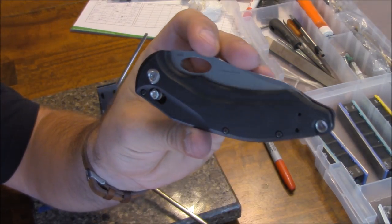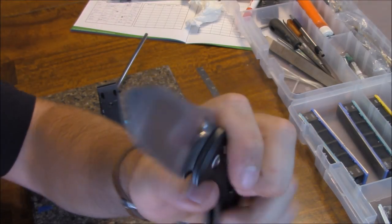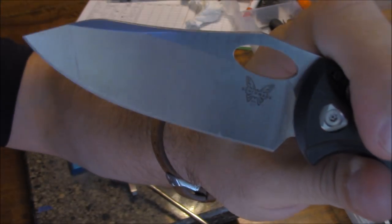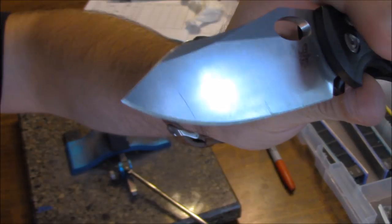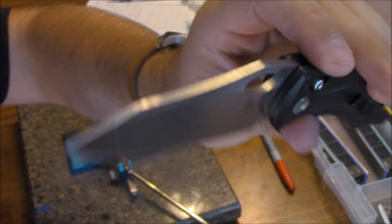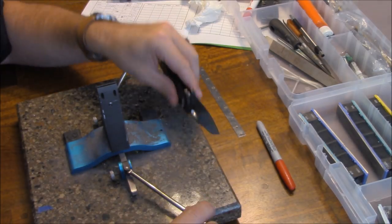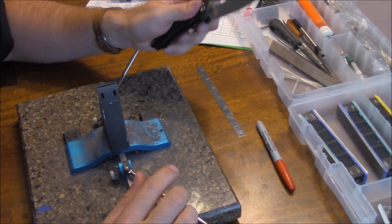I'm not going to do a full review of this knife, but what I did want to do — since I promised — is I've been waiting for a while to put a Wicked Edge on this. It still has the factory edge. The factory edge was acceptably sharp and would pop hair, but I definitely want to put my edge on it. Today is going to be a demonstration of the Wicked Edge system, which I have — the Pro Pack One.